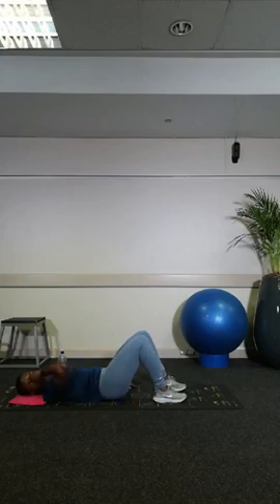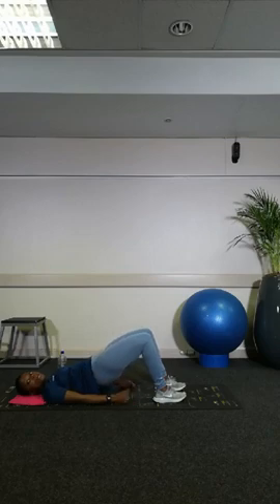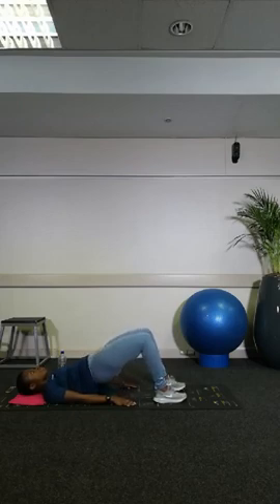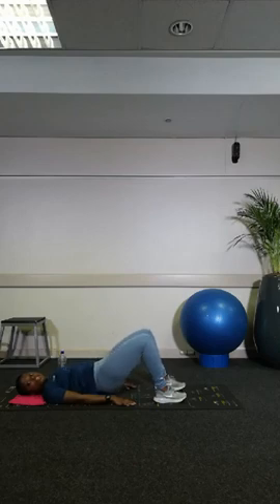Now we're doing shoulder bridges — no spinal articulation this time, just straight up using glute power. Push your heels into the ground as you go up. Notice how it's a little faster than the curl-ups. One, two, three, four, five — well done.